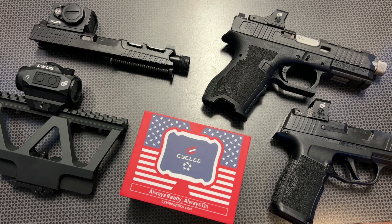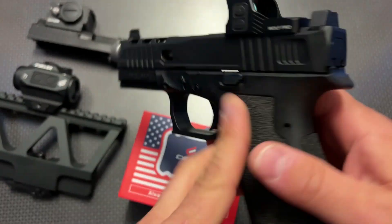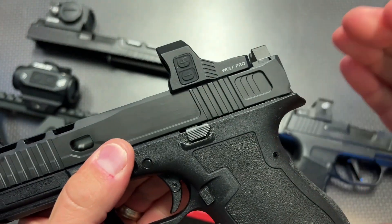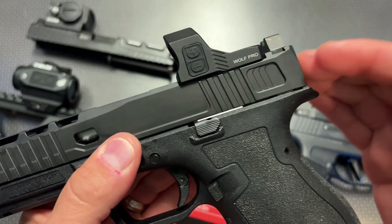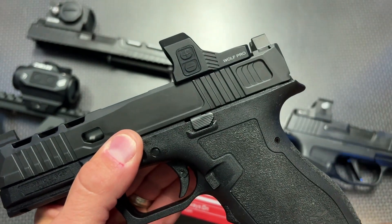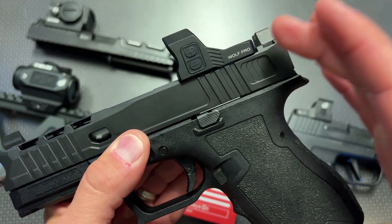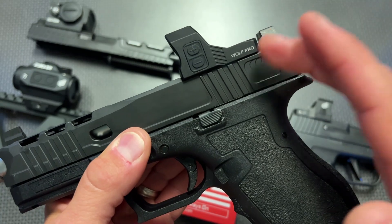I mentioned this in a video a little while back in one of the Friday dealer videos where we did the 50 BMG versus the Toyota Tundra, but I have a couple more added because there are a few new optics including this one right here. This is probably one of the ultimate red dots for an RMR cut-style platform under $160 — and that's because of the discount code. These generally sell for $220 and they're worth every penny of that. This is the Wolf Pro.